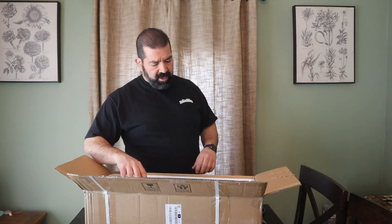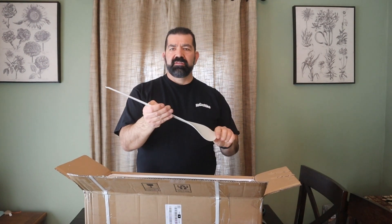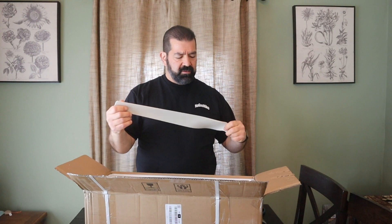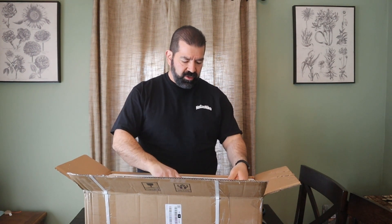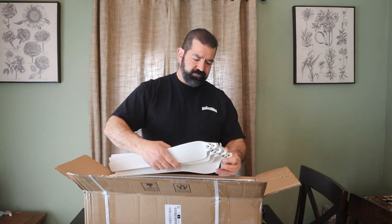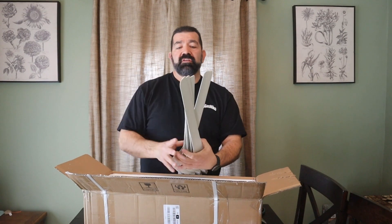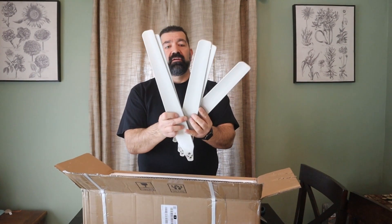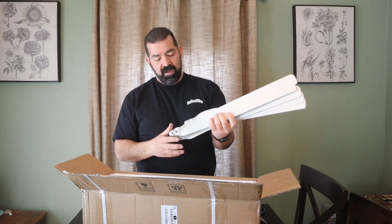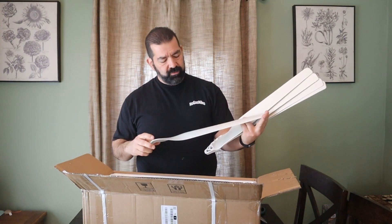It looks like on top we have the blades. They have some give to them but they feel pretty sturdy. This is a five-blade system and the blades are supposed to be 24 inches long — I'll measure these to make sure they're 24 inches.